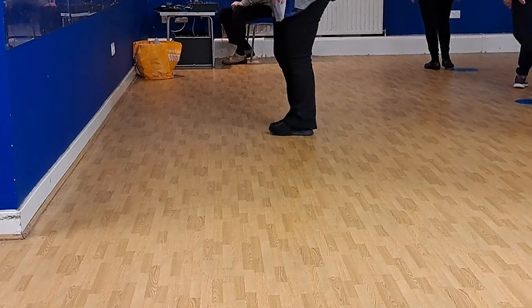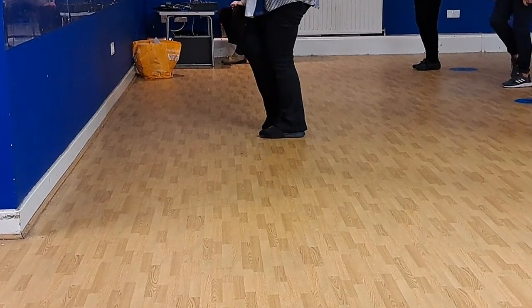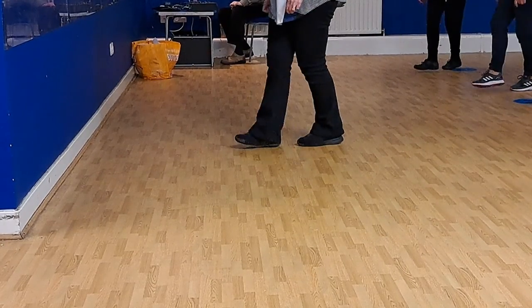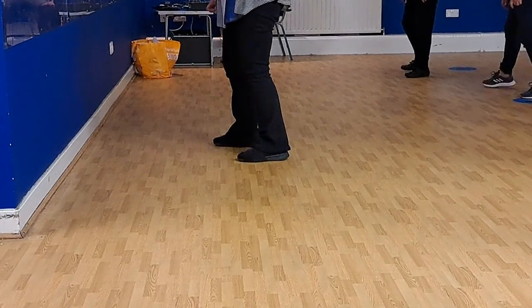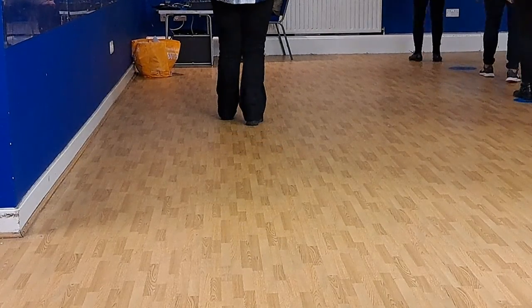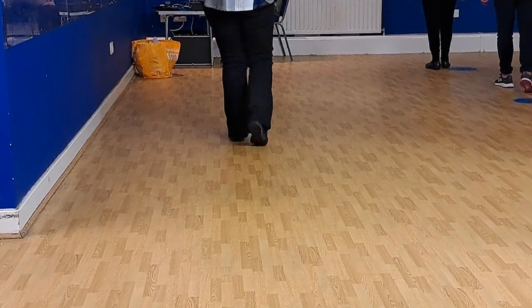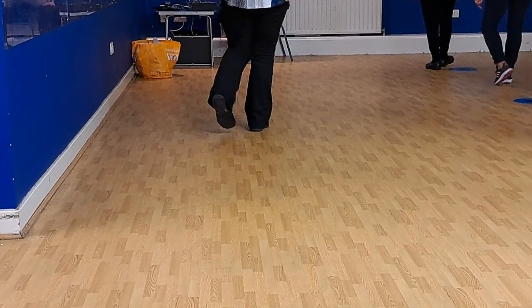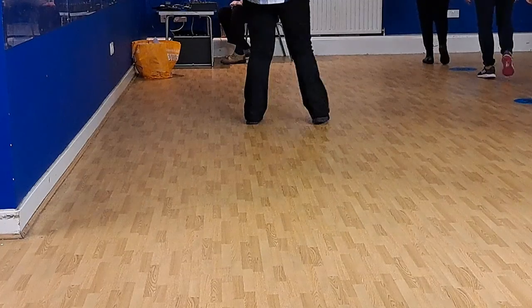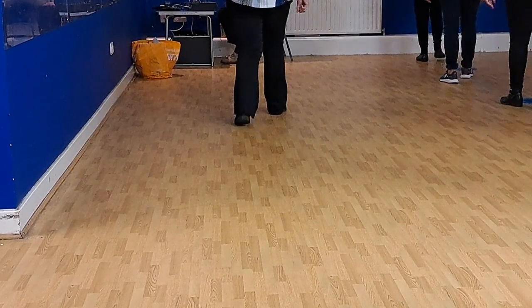Ready to do the last of it. Let's do that again. Toe heel, count. Three, four. One and two. Behind, three and four. Five and six. Seven and eight. Forward, one and two. Back, three, four. Coast to five and six. And seven and eight. One and two. Three and four. Five and six. Seven, eight.